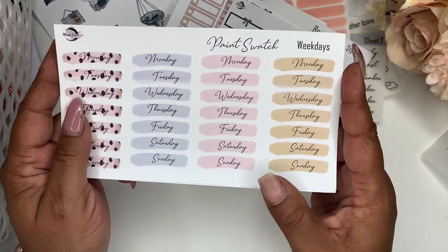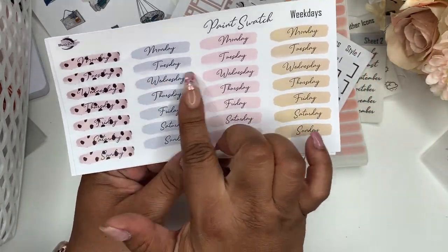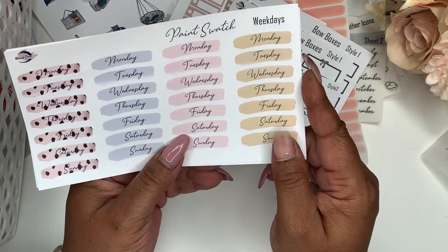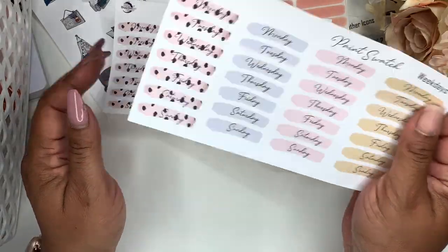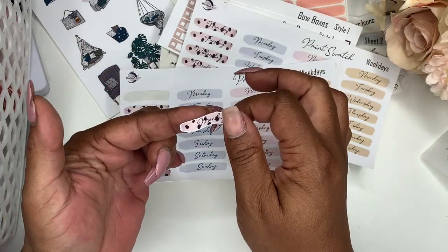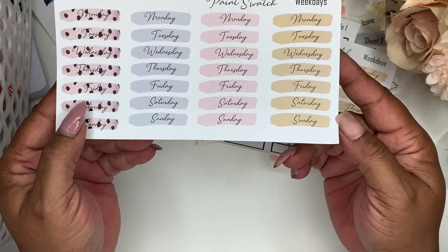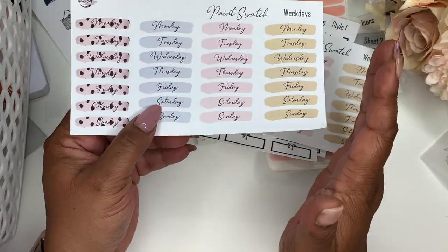Next up are the paint swatches. These are like date covers and you can use them to highlight. They should fit your Happy Planner and your Erin Condren — they're 1.5 instead of the 1.2 I've been doing for ring planners and planner inserts. These are 1.5 by 0.25, so they should fit. I thought those were cute. I also tried to foil them, but I don't know if it's my printer, the foil, or the laminator — I've been having a little issue.